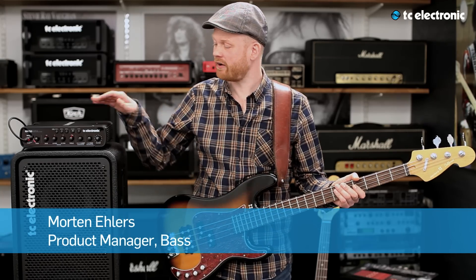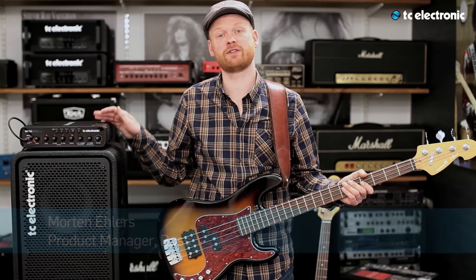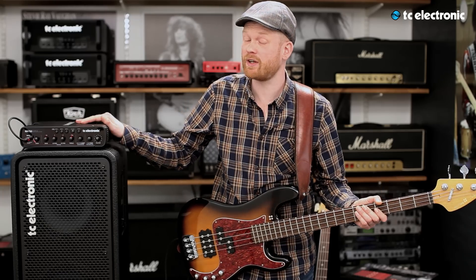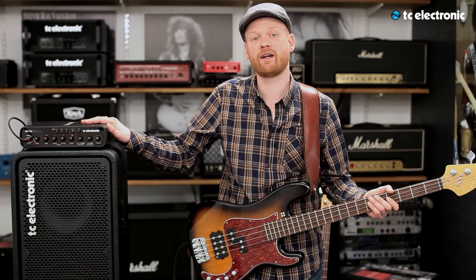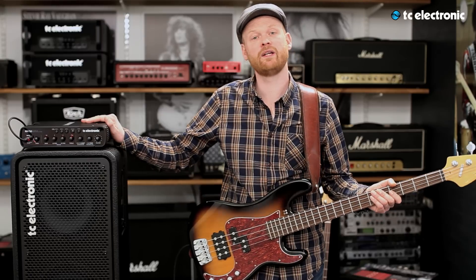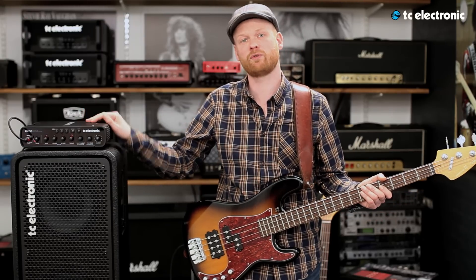Hi, I'm here today to talk about the R8 750. The R8 750 is a lightweight Class D amp with features such as Tube Tone, Spectacomp, Tweeter Tone. It has three presets, a chromatic tuner, and a semi-parametric EQ section. In this video, I will go into detail with all the features of this amp, so stay tuned if you want to know more.